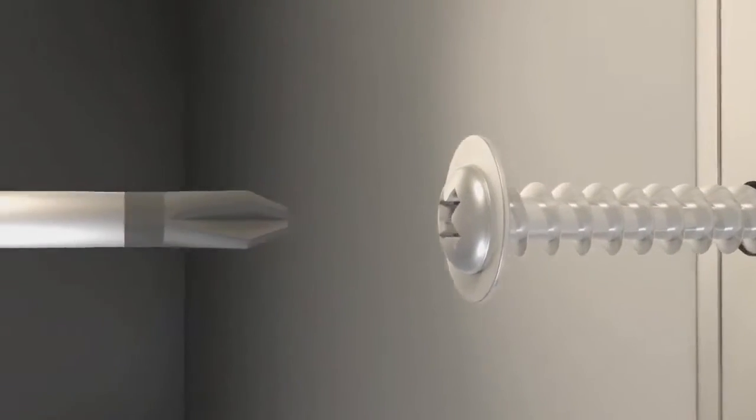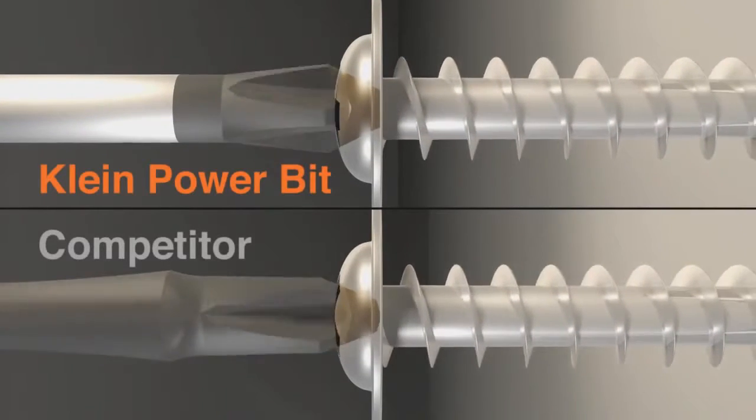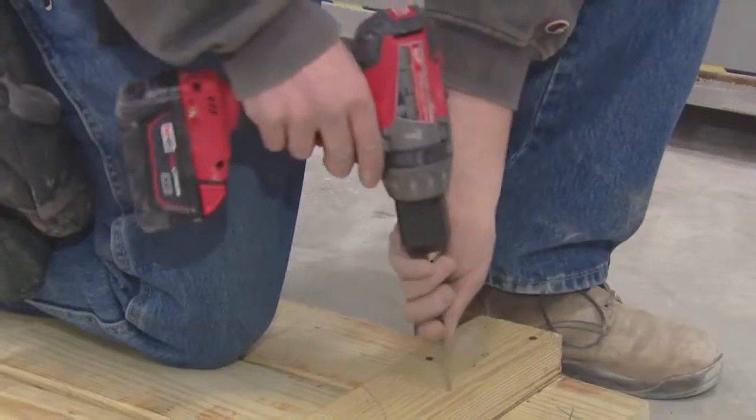Klein's unique power drill bit design results in a better fit, providing more torque and less cam-out. Competitor bits don't fit in the screw as well — that results in sooner cam-outs and a shorter life. The screws seem to drive in faster because of that grab, and I can say that Klein does hold the screw better and doesn't fall out.